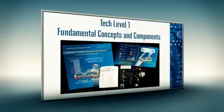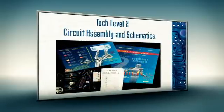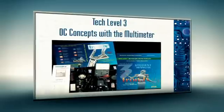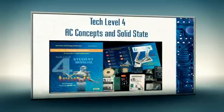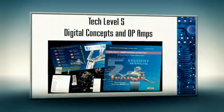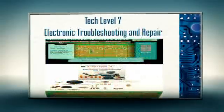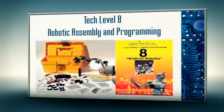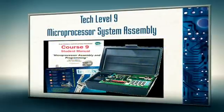The ETEC certification program features the following: 1. Fundamental concepts and components. 2. Circuit assembly and schematics. 3. DC fundamentals with the multimeter. 4. AC fundamentals. 5. Introduction to digital. 6. How to use test equipment. 7. Electronics troubleshooting. 8. Robotics. 9. Microprocessor technology.